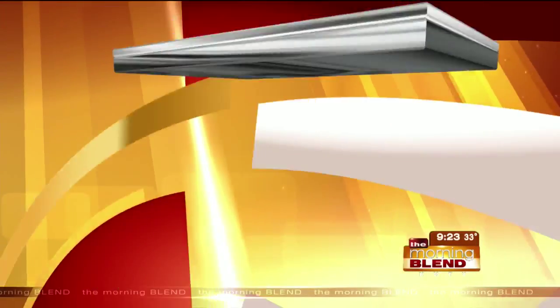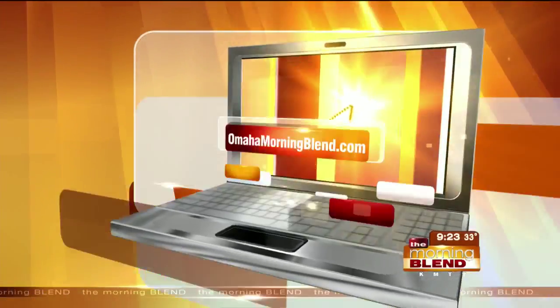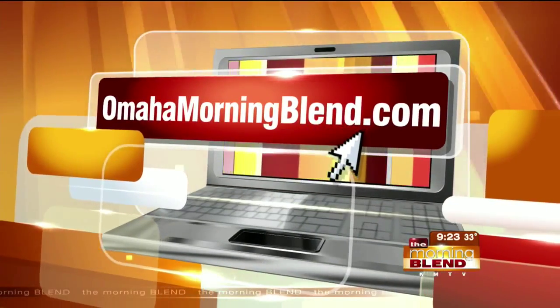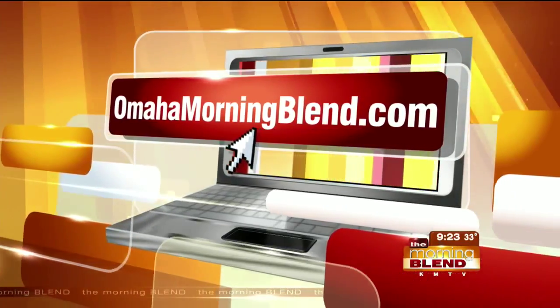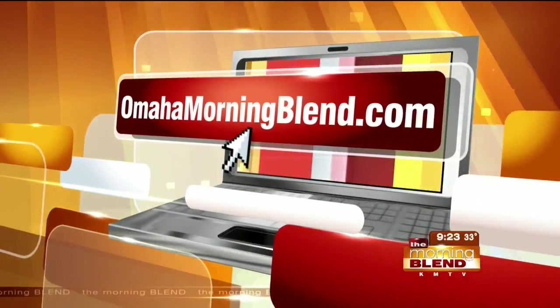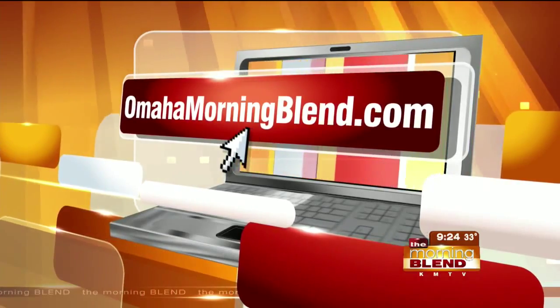We are talking so much about the holidays. A lot is planned throughout the season at the Durham Museum, including their ethnic holiday festival tonight — Mike, you'll be there. I will be there. Look for our conversation at omahamorningblend.com. You've also got a chance this holiday season to do something brand new and totally cool, thanks to the tech library Do Space — how they're helping us hack the holidays, straight ahead.